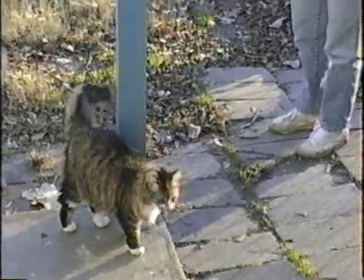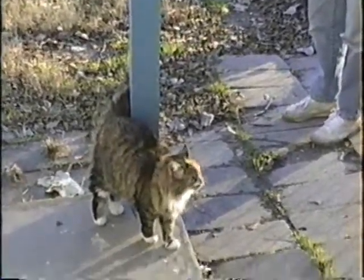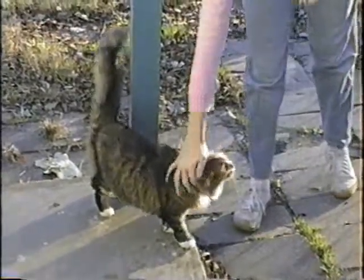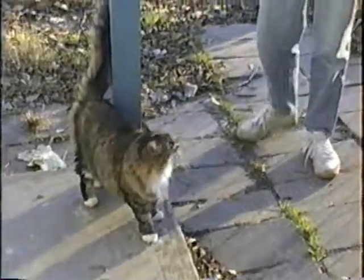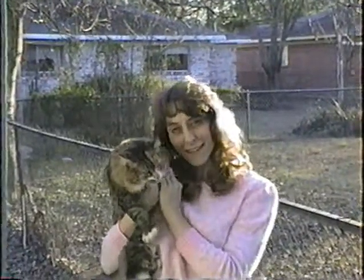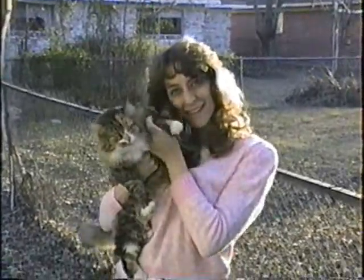How are you? Hey, kitty, kitty, kitty. There they are. There's one. Where's the other one? Where's Terry, kitty? Tara? Say hi. Come on! Say hi to Daddy! Hi Daddy! Carol!